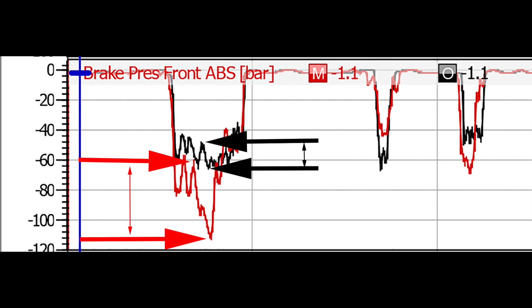With the stock pad, the ABS has to dump way too much pressure, and then you get into suspension oscillation — diving back on as it dumps too much and then grabs again. The RSC1 pad's ability to absolutely ride the line shows up as a better, steeper braking curve.